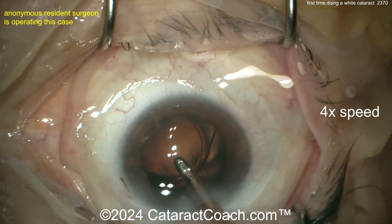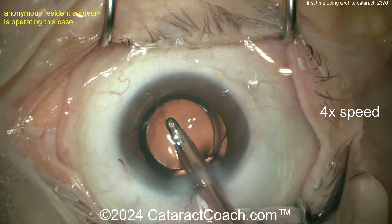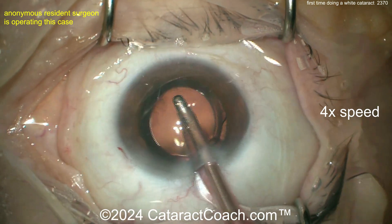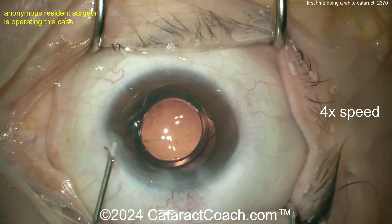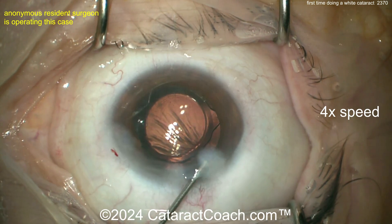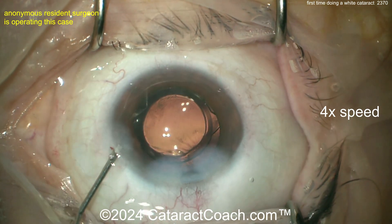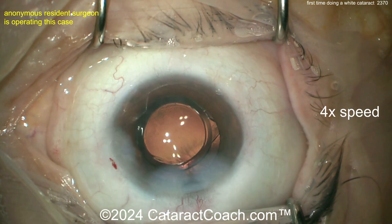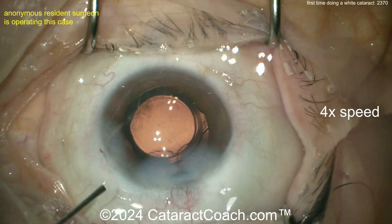Should a resident use that video overlay to judge capsulorhexis size? Sure, why not. I use forceps marked at 2.5 and 5 millimeters from the tip to help judge size. If you want to use this video overlay to get a great rhexis, go for it — the proof is in the pudding. The result was great.